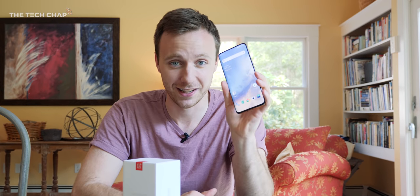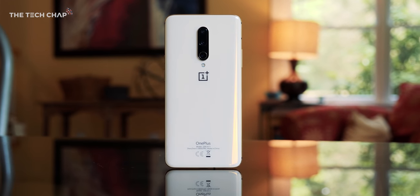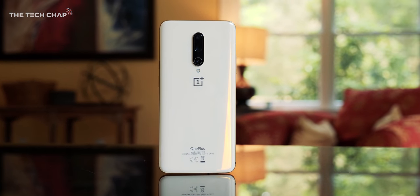So that's a quick look and unboxing of the new Almond edition. If you want to find out more about the 7 Pro, click the top right to check out my full review — I've been using this as my daily driver for a few months now and I love it. Thank you so much for watching, best of luck in the competition, and I'll catch you next time right here on The Tech Chap.